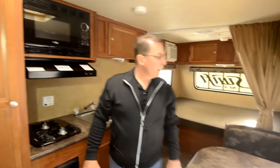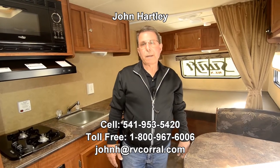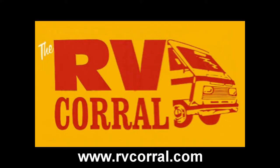So for a really nice lightweight little trailer that you could tow with most smaller SUVs and trucks and things, this could make you a great camping rig for this summer. Again, my name is John Hartley, direct number 541-953-5420 — give me a call or send me a text. My email is johnh at rvcorral.com. I'd be happy to answer any other questions or help you with this trailer. Thank you for watching this video.